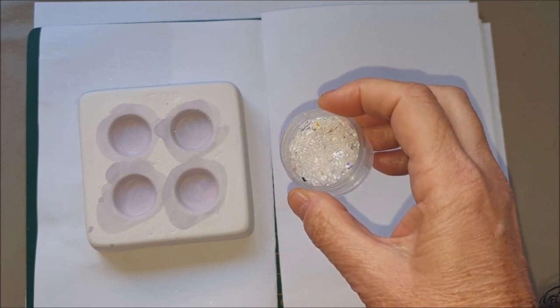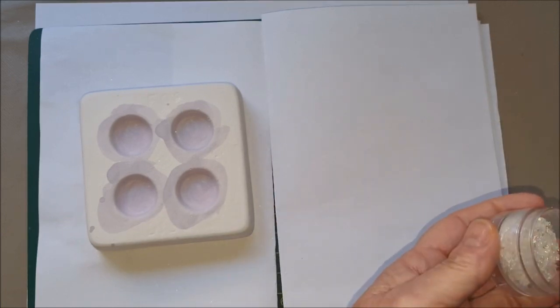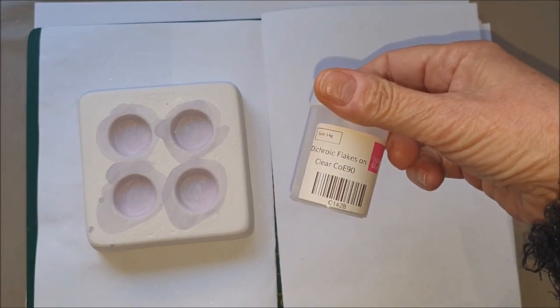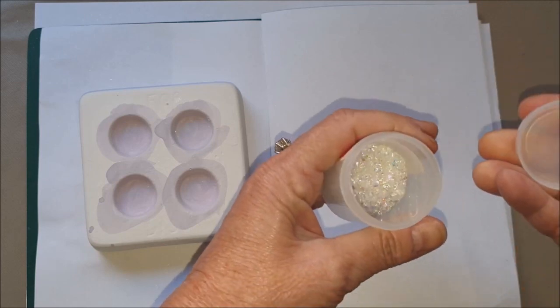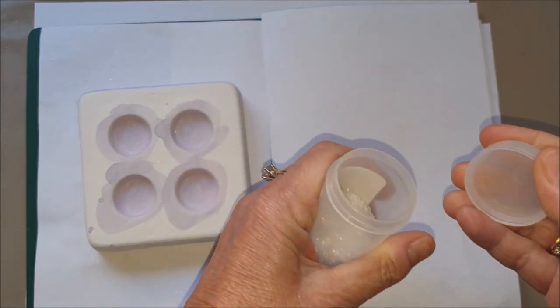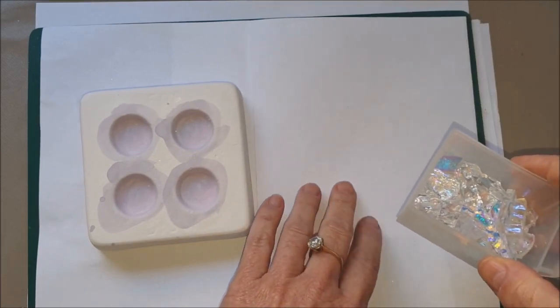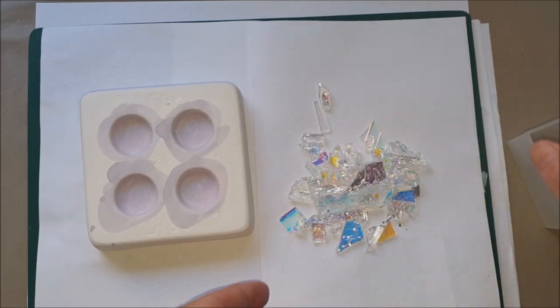I just collect them up; they're only tiny pieces but they soon mount up. The other alternative, if you haven't got them or you don't want to collect them, is the dichroic flakes that you can buy, which are pretty much identical to the ones that you collect, but they are quite expensive. So here we go — we need quite small pieces. I like to tip mine out onto paper so it's easy to see everything you've got.